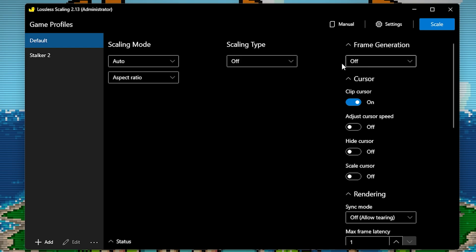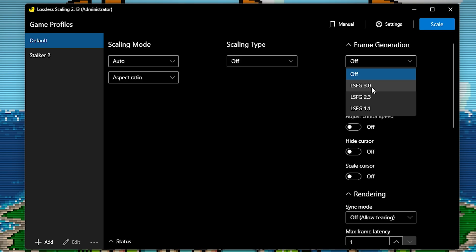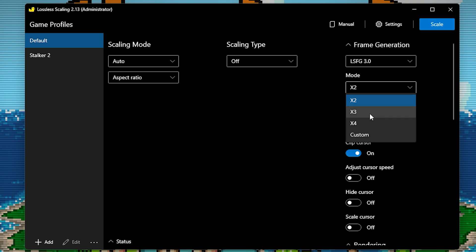Over in Lossless Scaling, you will see there is frame generation. That has always been there, but if you click on it, you'll see LSFG 3.0. Clicking that gives you a mode: x2, x3, x4, or even custom. Normally with frame generation it will only double your FPS, so if you're at 30 it'll get you to 60. With this new frame generation, you can actually go x2, x3, x4, or as high as you want. Anything higher than x4 and you'll start seeing a few issues. If you're at 30 FPS, even with a little bit of artifacting at x4, it will look a lot better than native 30 FPS where it looks like a stuttery mess.